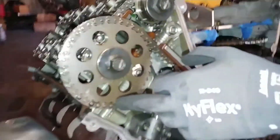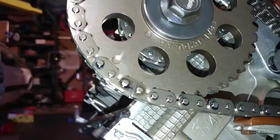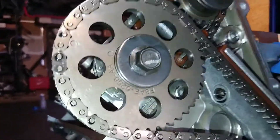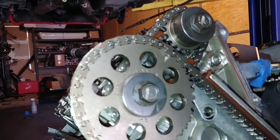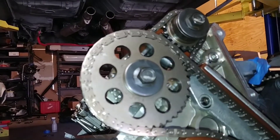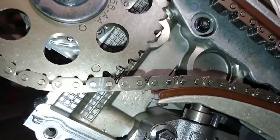What you want to do is keep spinning the engine until the dot lines up with the colored link — right there. It's darker than the rest, so just keep rotating it. It took about 20 rotations but we finally got them to line up.